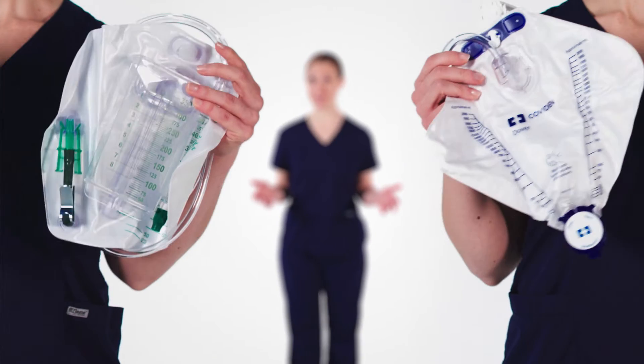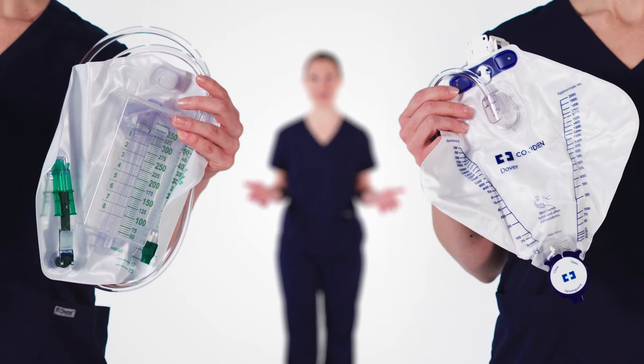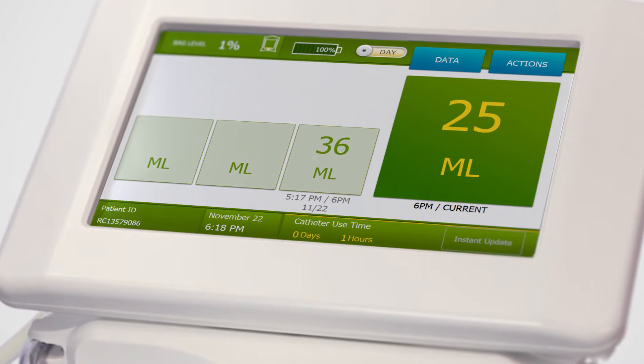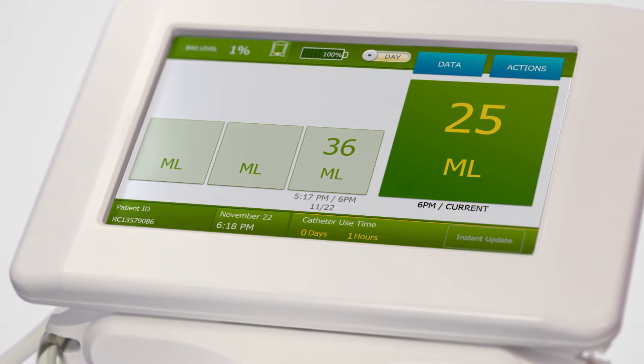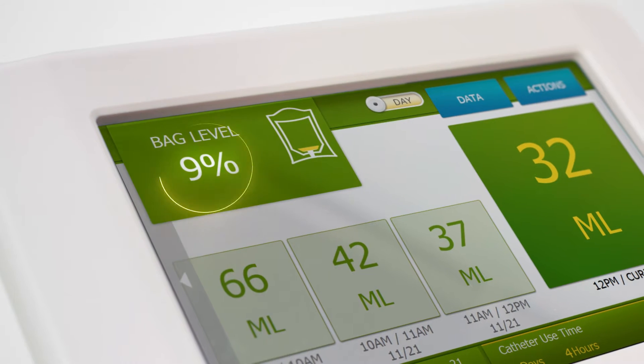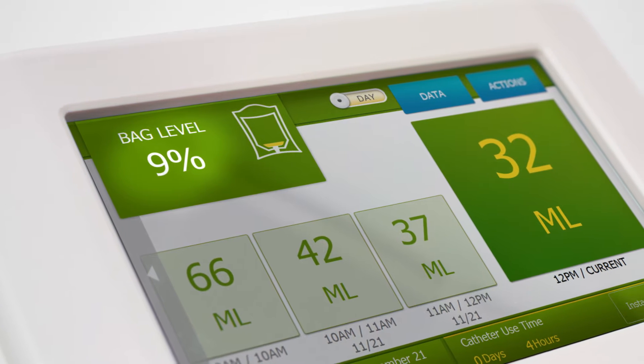Sensica UO works with any standard Foley collection bag, with or without a urine meter. The Sensica UO system measures volume by weight, which is highly accurate at small and large volumes.